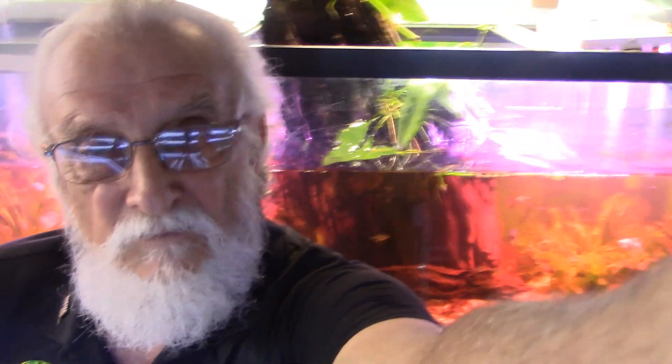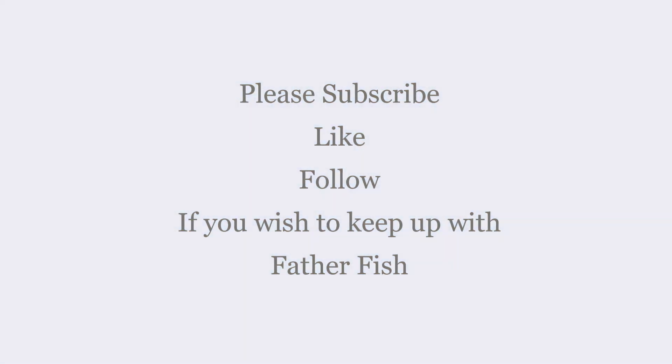Hope that helps. If you have any questions, please leave them as a comment — I'm happy to respond and will respond to every comment. Please hit the subscribe button, the like button, and the little bell so we can stay in touch. Have a very merry Christmas. I wish you and yours happy fishing. Keep your fish alive and well and healthy with a forever aquarium.